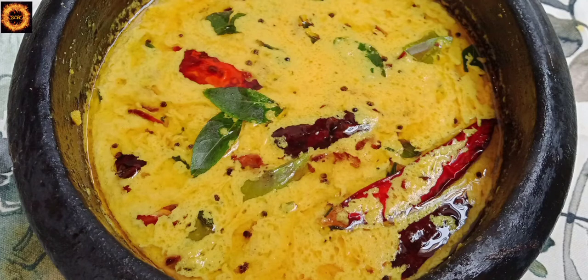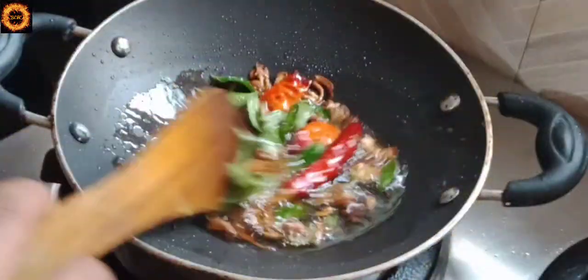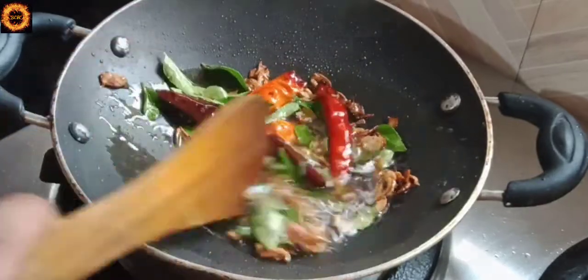Hello friends, welcome to the channel of Manga Curry recipe.